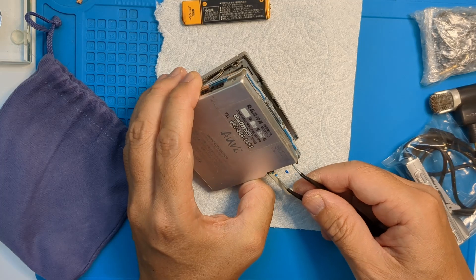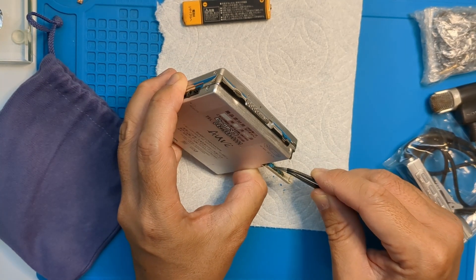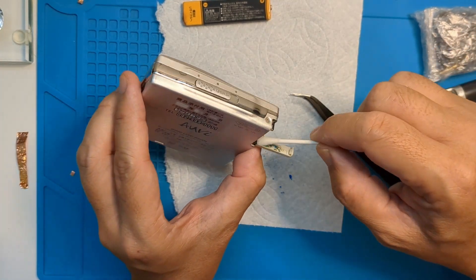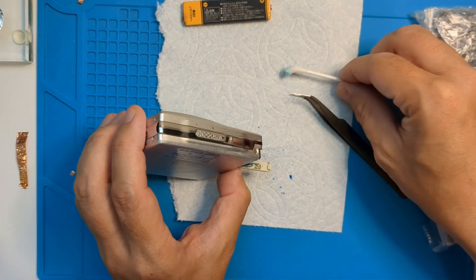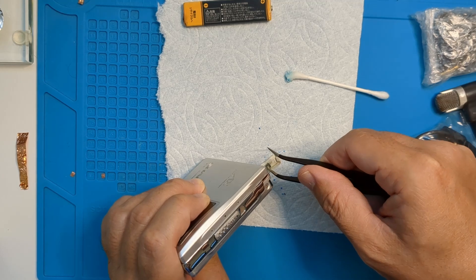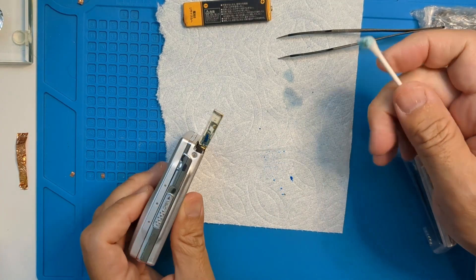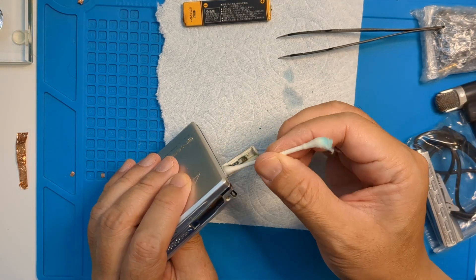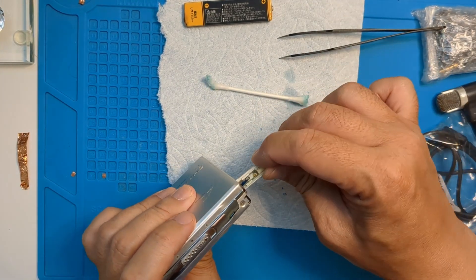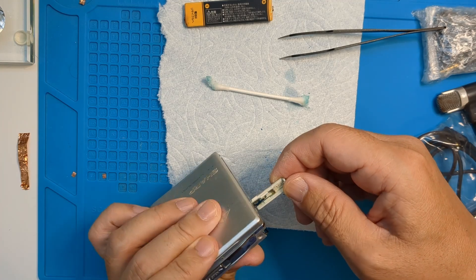I like to scrape to get the worst of it off, and then we'll go in there with some vinegar. Now white vinegar and scraping to continue chipping away. I like to constantly clean off the vinegar with isopropyl alcohol. Looking better.